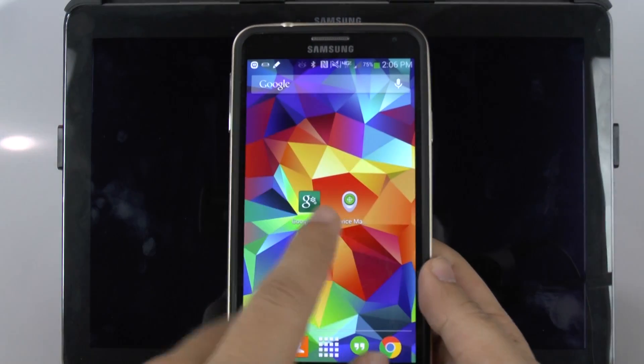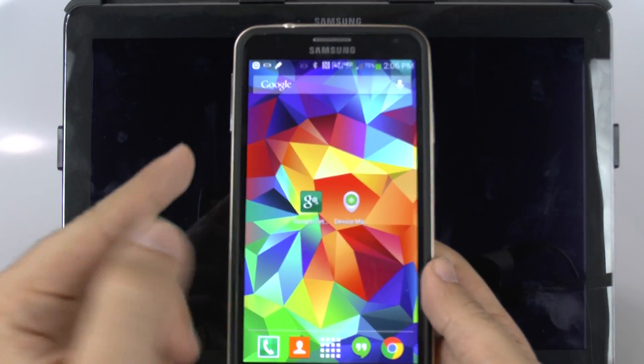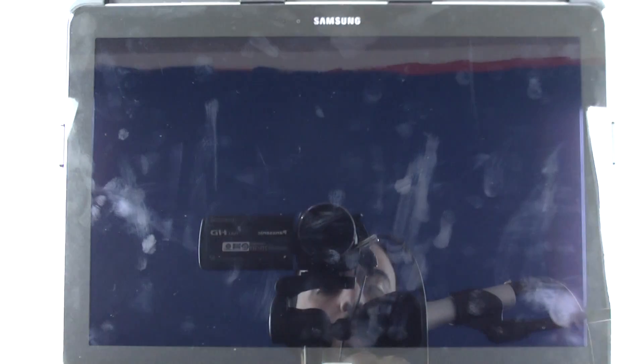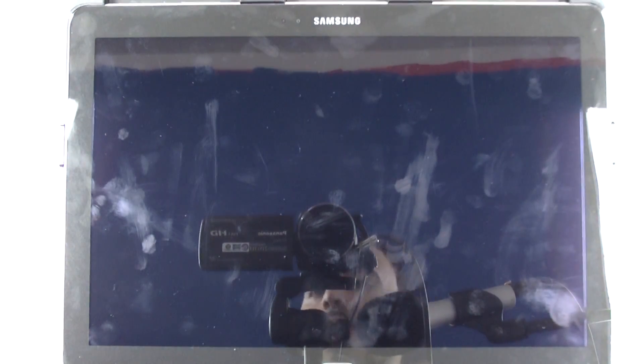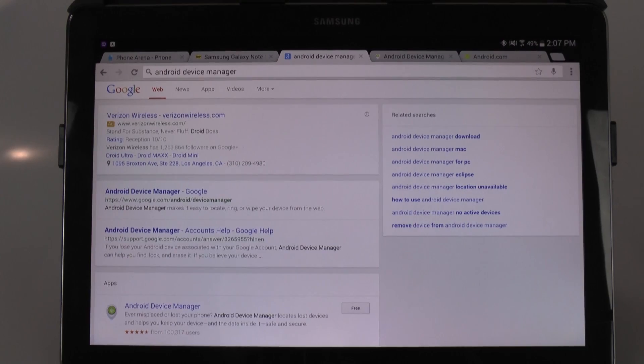It does come with a companion app called Device Manager which lets you remotely access your other Android devices when this happens. But the real nice part about this is when you're on your PC.